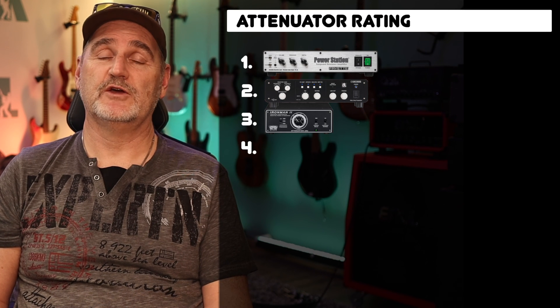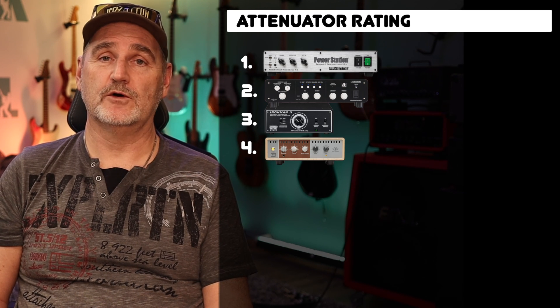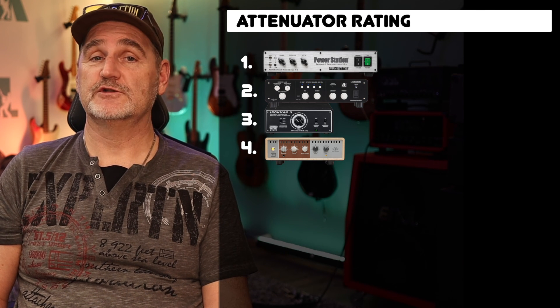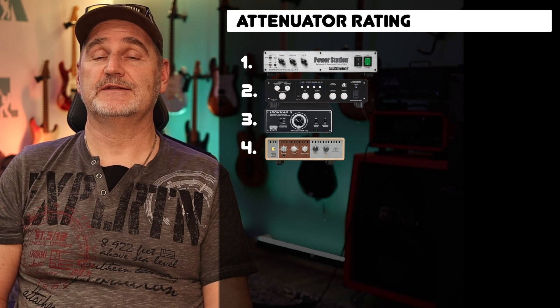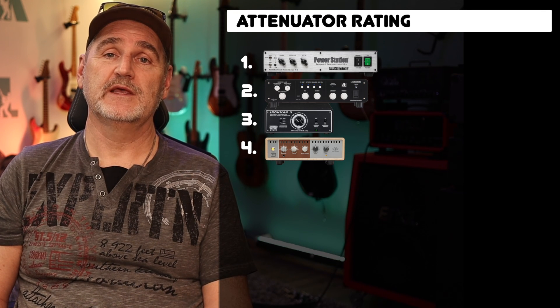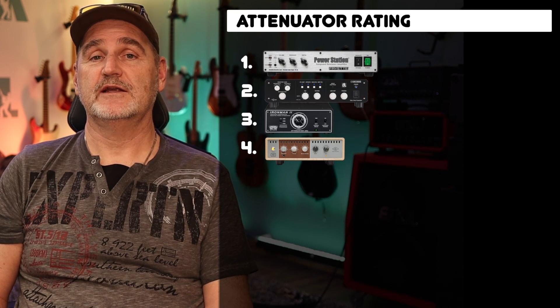The last place goes to the OX Loadbox from Universal Audio because it simply sounds too dull. Higher frequencies are not correct, and I don't like that the attenuator can't be completely disabled — even at the highest speaker volume setting there is a little attenuation. I hope this video helps you to find the right attenuator. However, please keep in mind no attenuator can give you the feel of an unattenuated amp. For a great feel, some amount of air has to be moved — that's simply physics. Thanks for tuning in and see you soon on this channel.